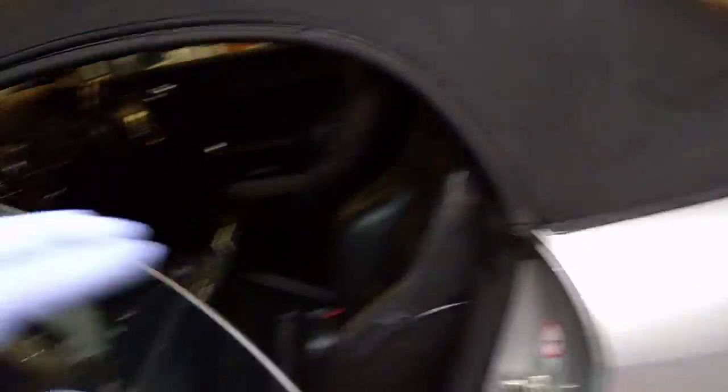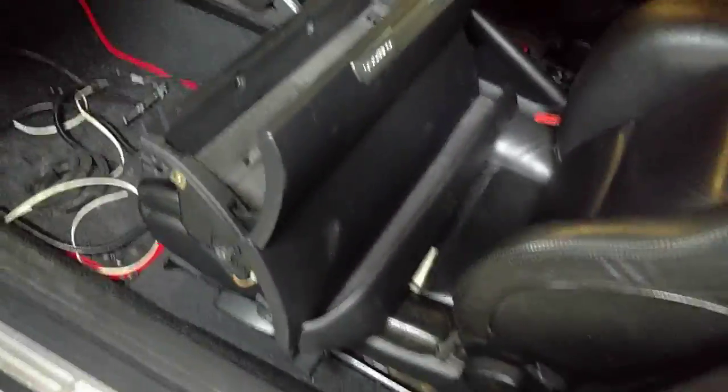Inside, I've had the glove box out, which is dead easy. You've got a few torx bolts on the end here — one there, one there, one there — and then this one just allows the cover to move a little bit.